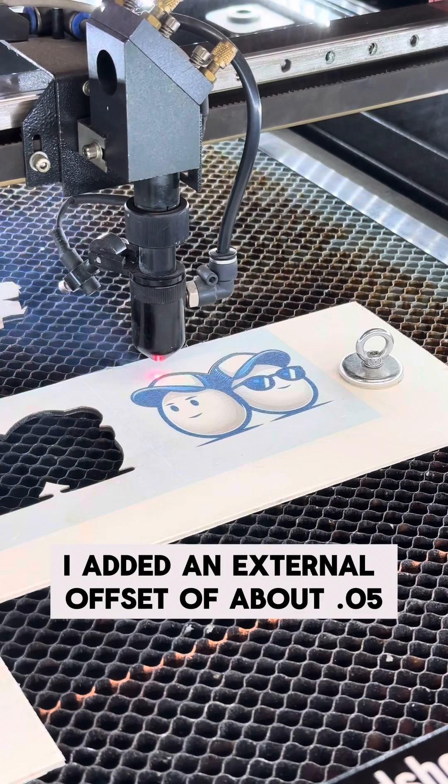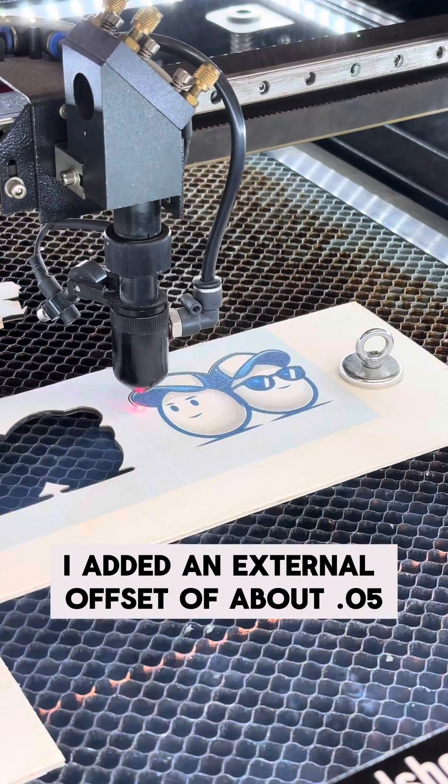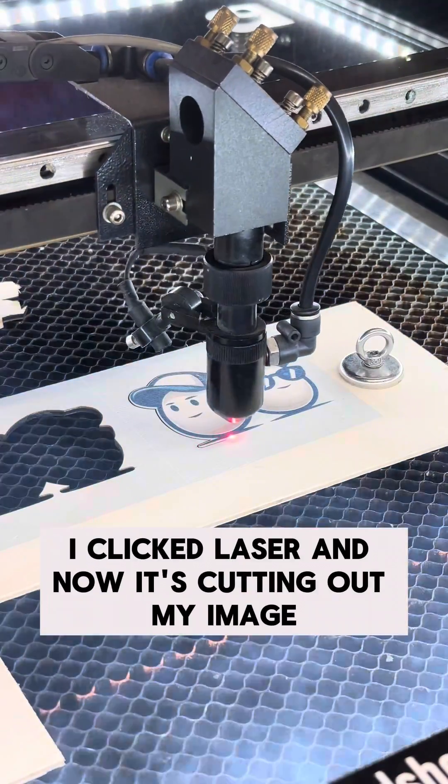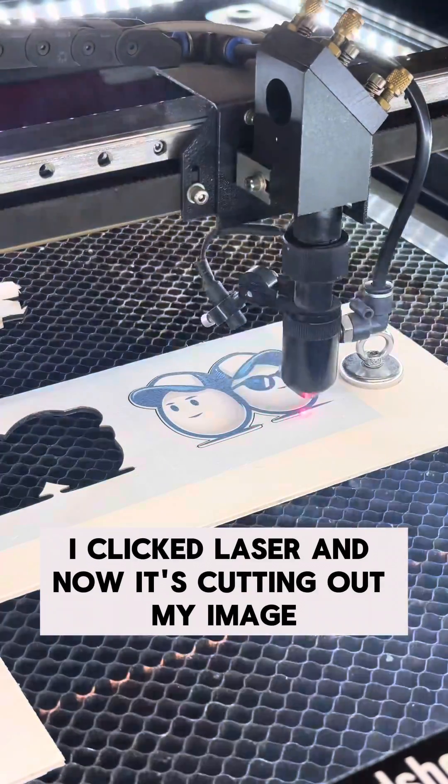I forgot to show that I added an external offset of about 0.05 to that trace, but once I had that done, I clicked laser and now it's cutting out my image.